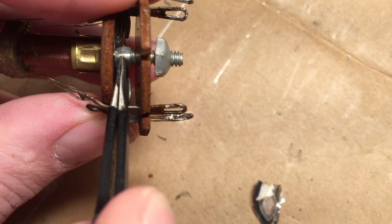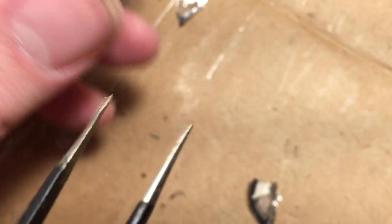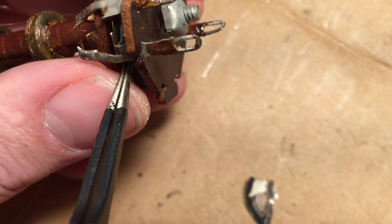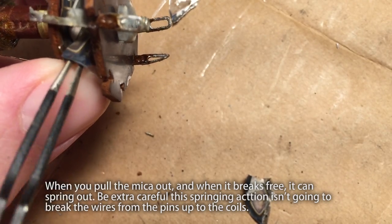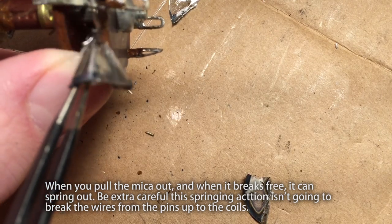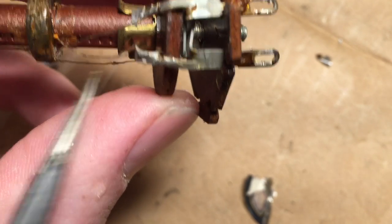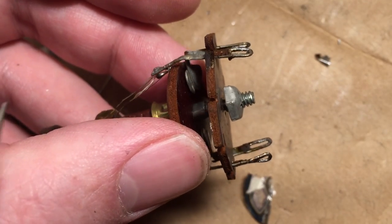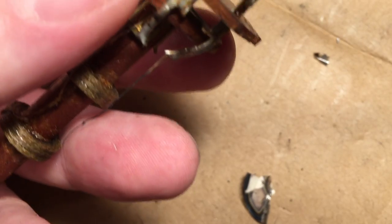Without damaging the wires — this is indeed a little tricky to do, especially since my camera is being held by a little pair of helping hands and it's a phone. Looks like I got all the wafer out. I don't think I damaged the wires. That's actually just some insulation that's loose there. Now you can see the contacts — these metal plates in here — and those would squeeze upon the mica disc.